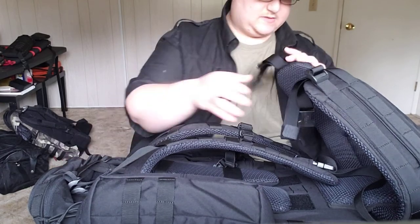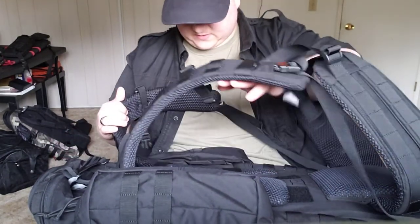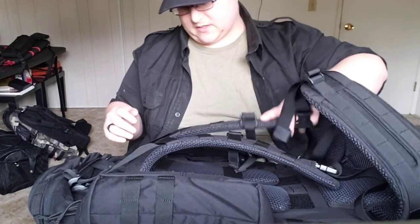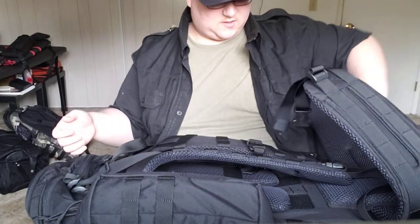Let's get into the pockets. I don't see any on the interior against the back, so that's kind of good because I wouldn't want any there.